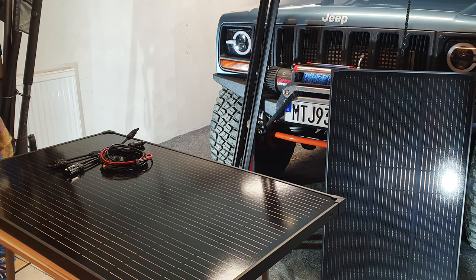Hey guys, Mike here. Welcome back to another video on the channel. I'm still in the workshop, almost out, and I've got one last job to do on the Jeep before it's mission ready — and it's fitting these solar panels.